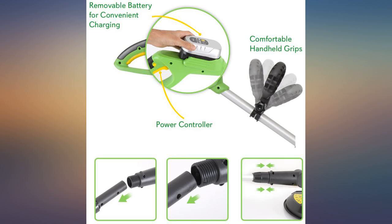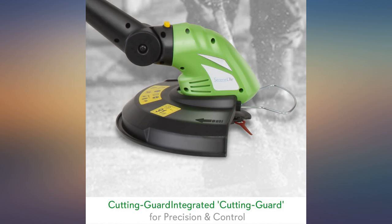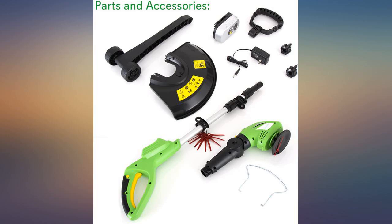Before I ordered this product, I looked over several reviews. I didn't think a battery-powered Weed Eater was going to work well enough to replace a gas Weed Eater. But I am pleased to say I was wrong. This Weed Eater works great.